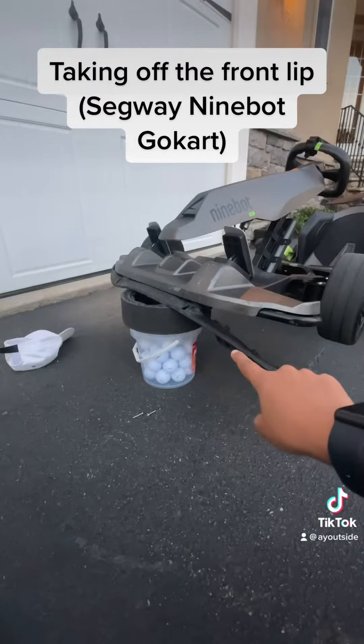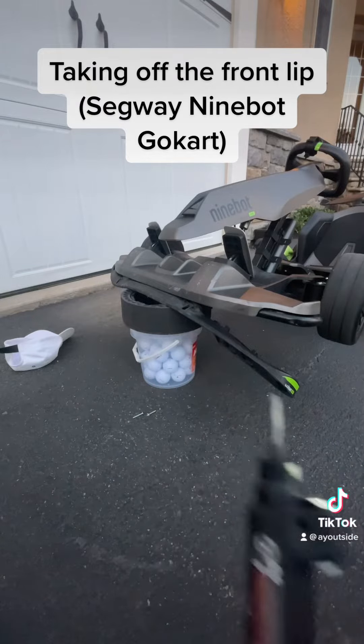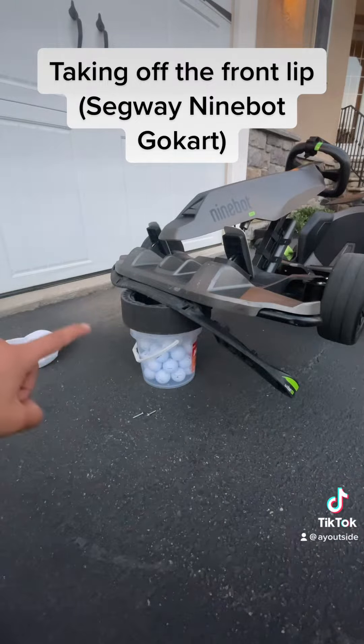All righty, so we got this side off here — took a little bit. I added an extra mount to make it a bit higher for the screwdriver. Now let's go to the other side.